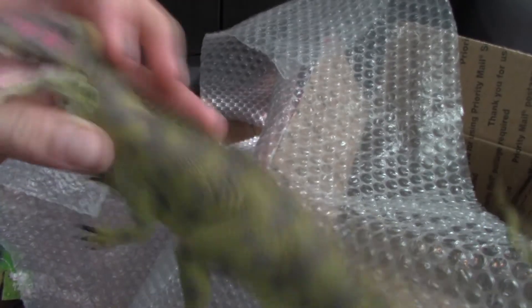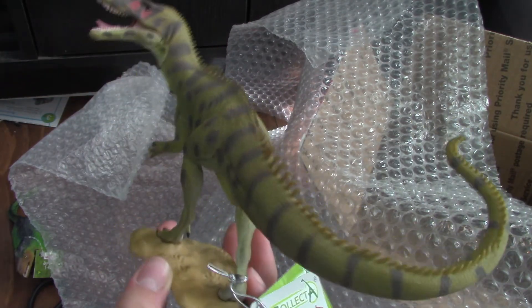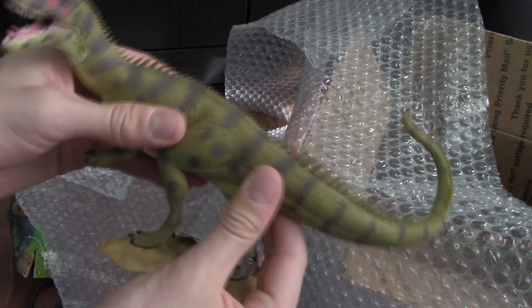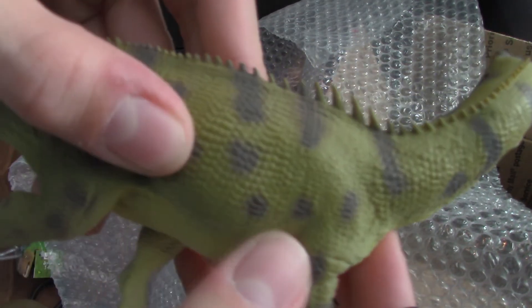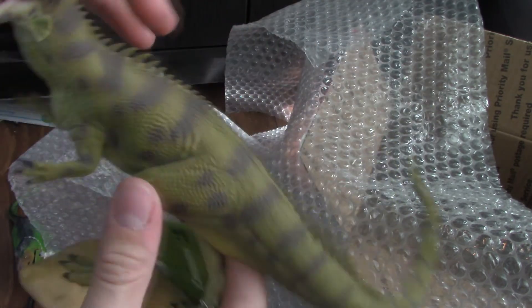Oh, the smell of it — it's brand new. Guys, I cannot stress enough how wonderful this is to feel in hand. It feels like a real dinosaur — I mean seriously, it feels like skin. The bumps just add to it. It's like rubbery but in a really satisfying way.